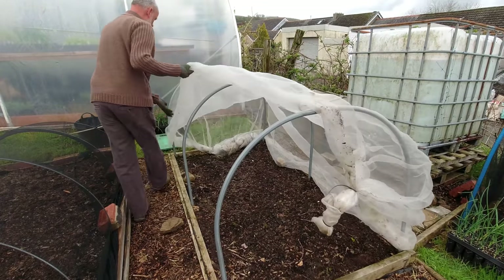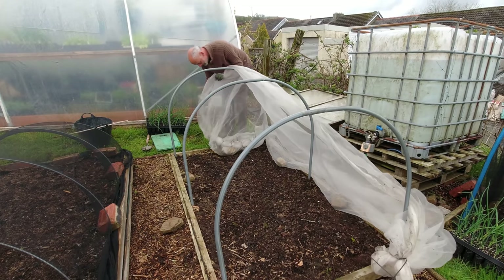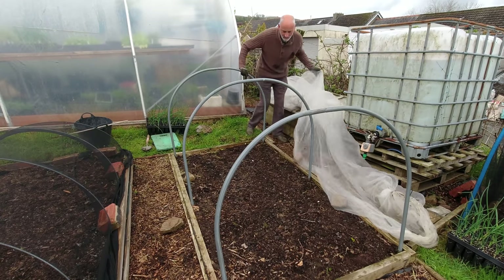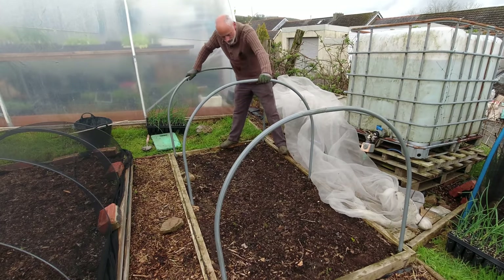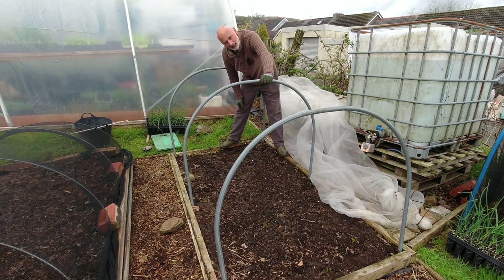This is an enviromesh net which is supposed to keep the smaller insects out — I think it works quite successfully. Let's get that off and have a look at the weeds. There's not a great deal in here — I can see a couple of mare's tail, in fact four or five, and then just a few weeds here and there. I'll get those cleared up, give the surface a bit of a rake, and then we'll get planting on these globo onions.